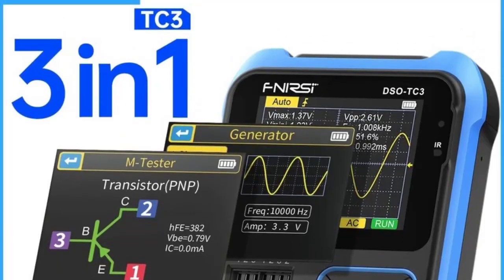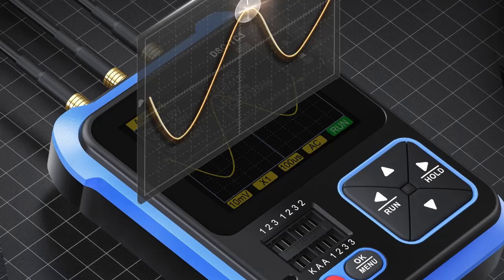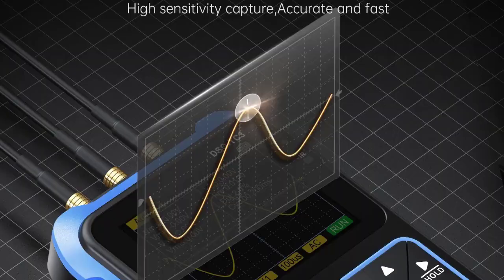The DSO-TC3 tests diodes, transistors (NPN/PNP), MOSFETs, resistors, capacitors, inductors, and LCR components. It auto-detects component type and pinout.